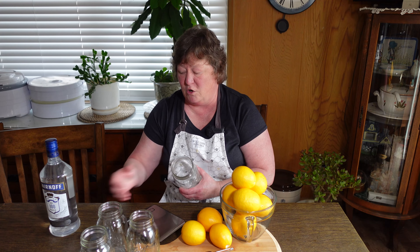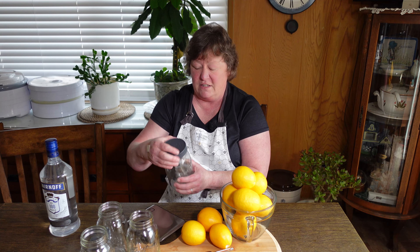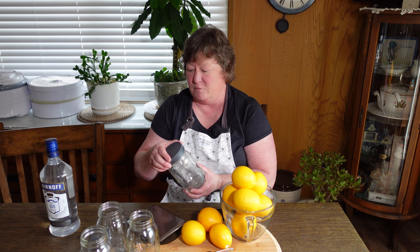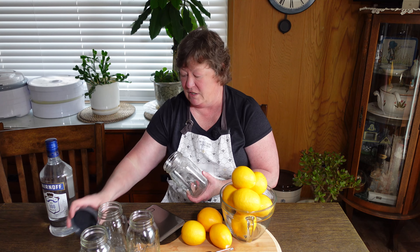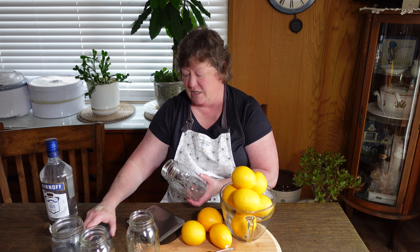I have three small mouth and one large wide mouth jar. You can buy these tight-fitting airtight lids at any big box store like Target — that's where I got mine — or on Amazon. They do have to be tight-fitting because you're going to be shaking this mixture every day for two to four weeks, depending on how long you want it to infuse.